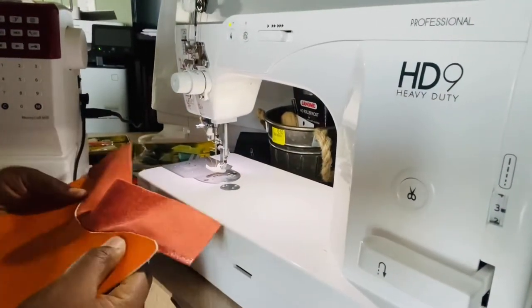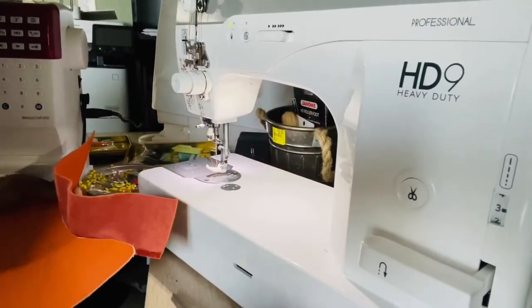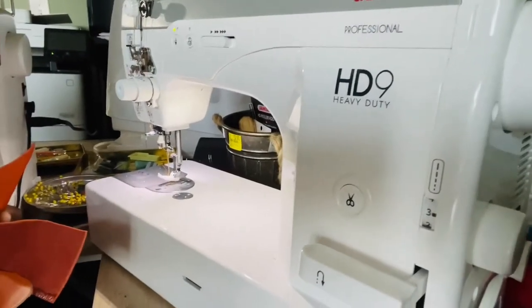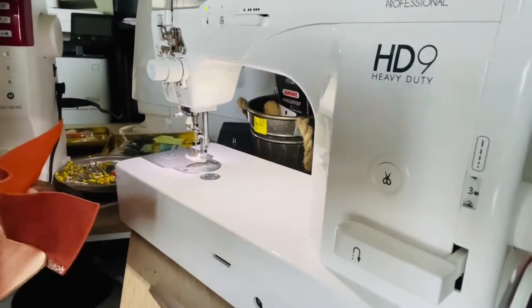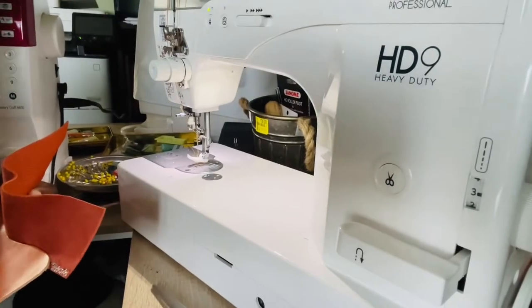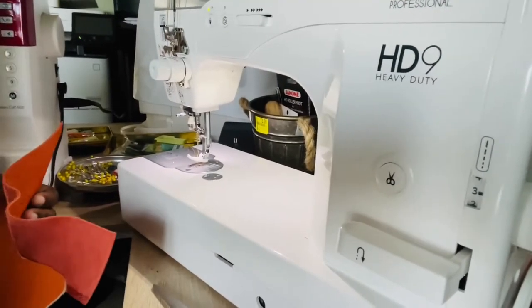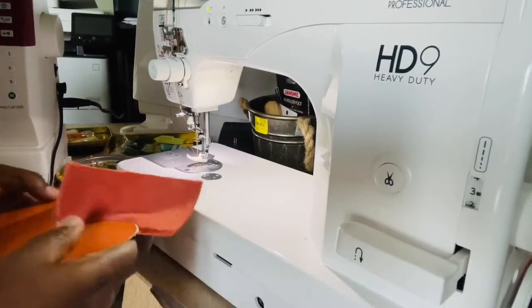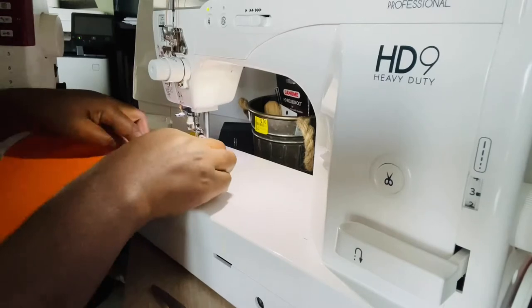Now I'm at my sewing machine. I use an HD9 heavy duty professional sewing machine — it sews smoothly through very thick leather. I'm going to try and see if it gets through vegetarian leather, since I've never tried that on this machine.